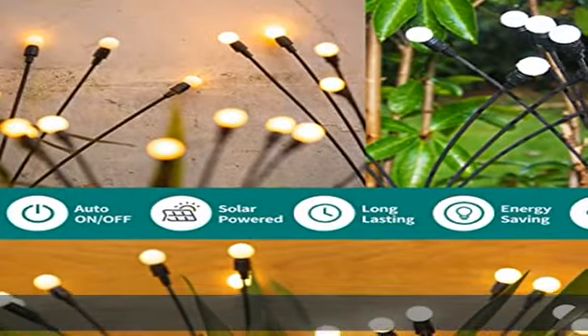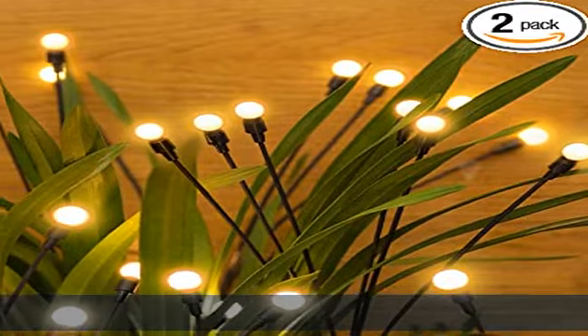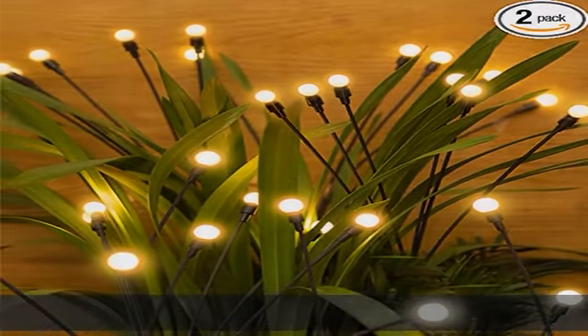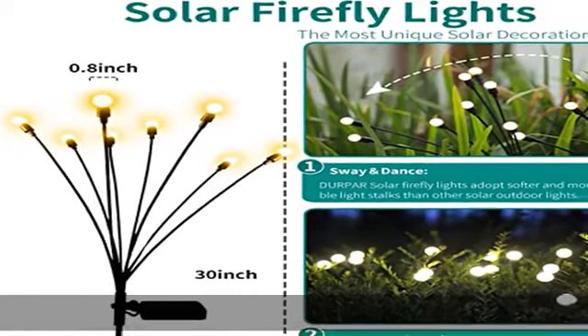Easy to install — no plugs, cords, or expensive installation required. Just flip the switch, attach the lights to the metal sticks provided, then stick them into the ground and enjoy the most beautiful solar decorative lights in the world.